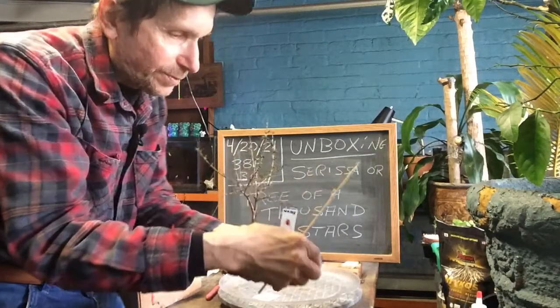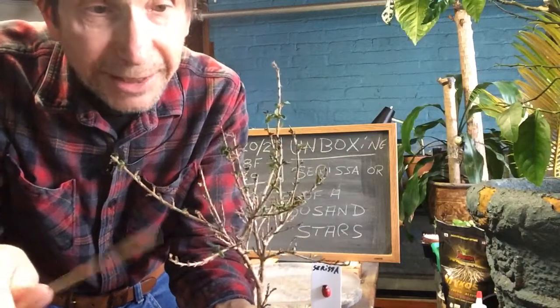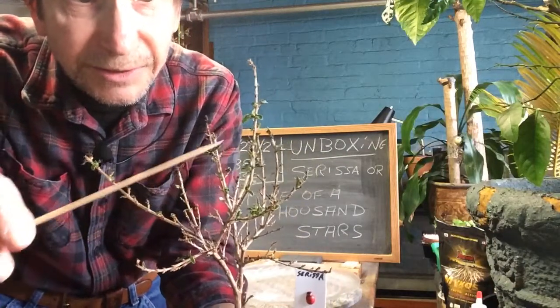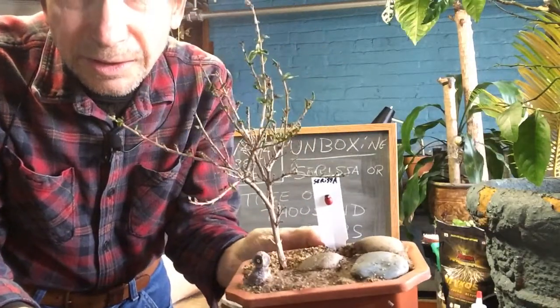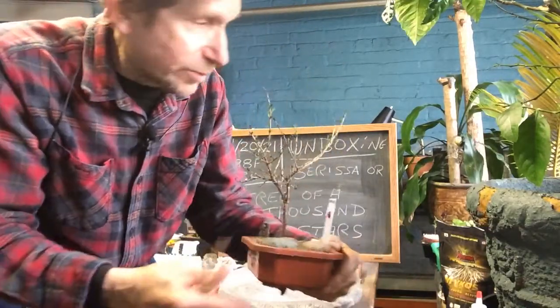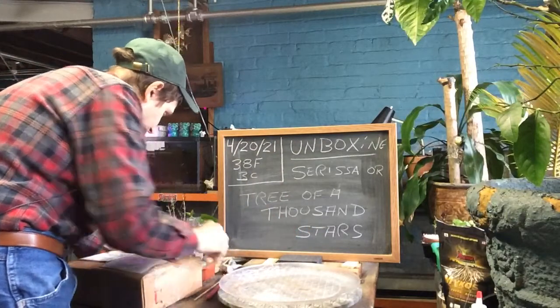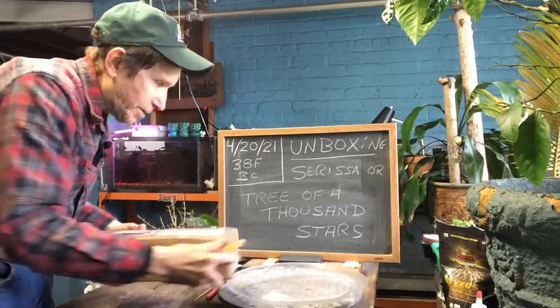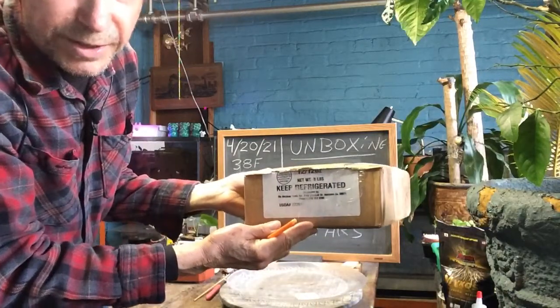Here's my little tree from last year that I started. It's coming out of winter dormancy and you can start to see the leaves coming out, so hopefully she'll grow. She had a long winter sleep. But let's unbox our plant — it says keep refrigerated.